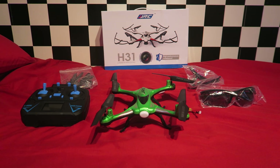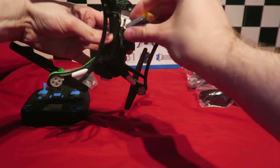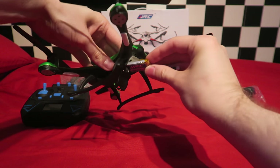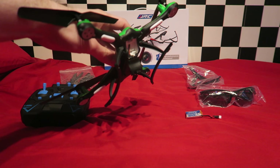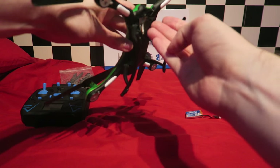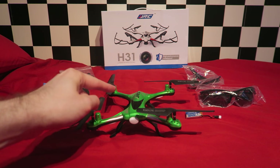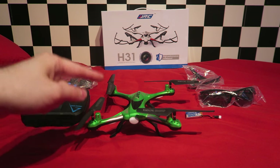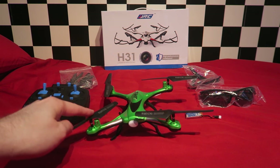My biggest worry is the battery. It sits underneath, and without it being sealed, dunking the quad in water will submerge the battery, which is never a good idea. Also, if the quadcopter sinks completely, radio signals will not penetrate through water and you will lose control. So if the pool, or sea, or pond, or whatever is deep, you will definitely be losing this quadcopter.